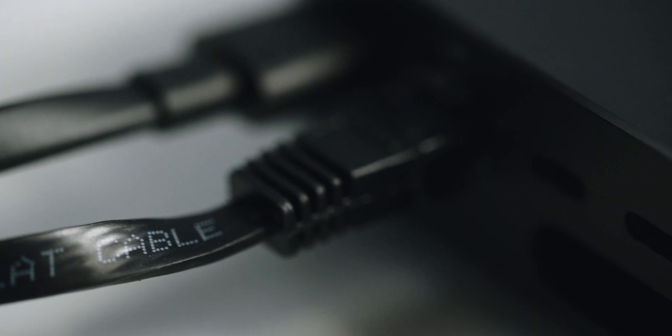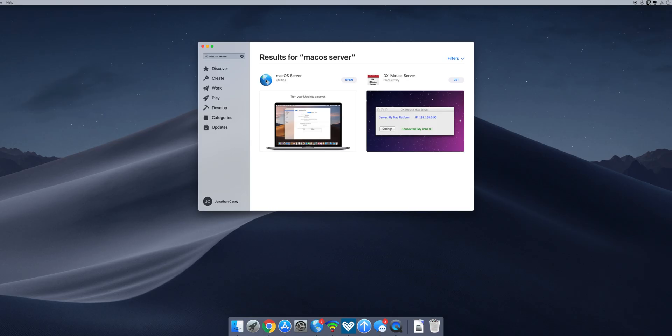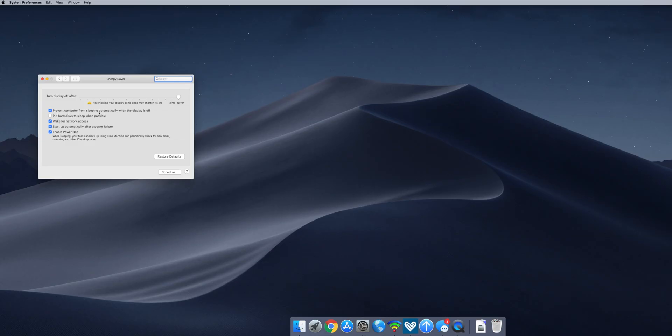Setting up the hardware is as simple as connecting your Mac mini to your router using an Ethernet cable. Once it's connected, make sure your primary source to the internet is through your Ethernet port and not through Wi-Fi — you can verify this in your network settings. From there, you'll want to pick the software you're going to use. In my case, I went with the macOS Server software, which can be downloaded in the Mac App Store for about $19.99.